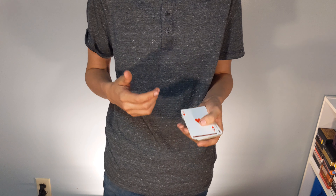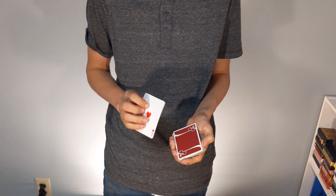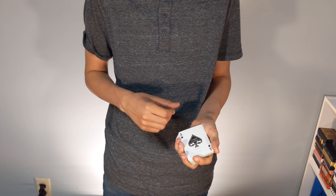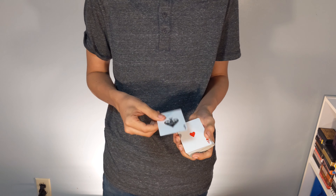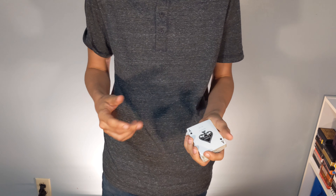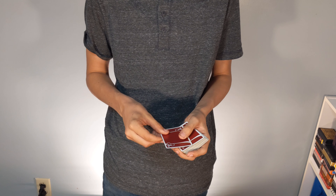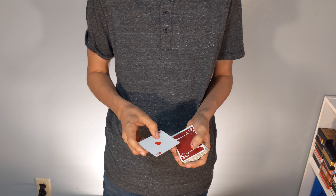Then as you're talking, make sure you're looking up at them, because when you look down at the cards, the spectator looks down at the cards. People want to make eye contact with you because it's a polite thing to do — it's how we're all raised. So you look up at them, and that's when you do the move. It looks like you're just shuffling up the cards, and you're all set.